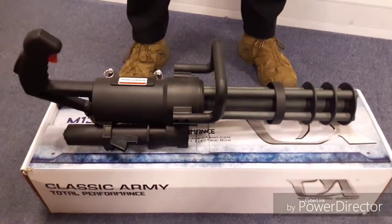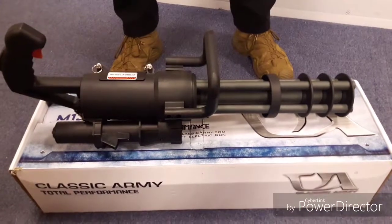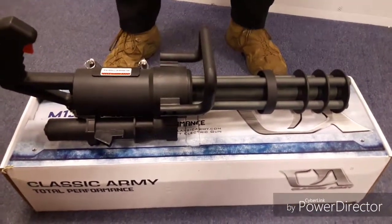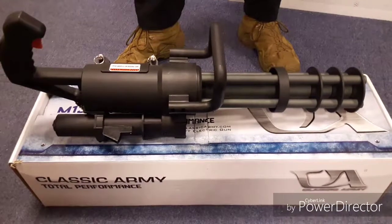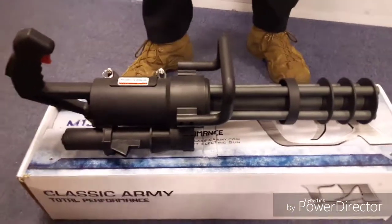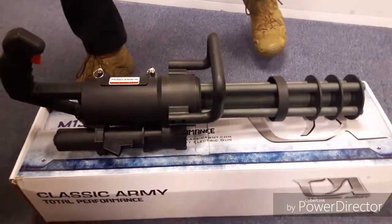Hello everybody, today I've got something a little bit special. It's the M132 microgun by ClassicArmy. It is the four-barrelled version of a minigun in effect. It runs on either compressed air or green gas and a battery power of some description.